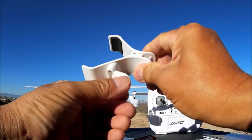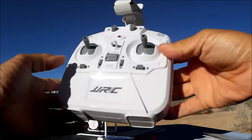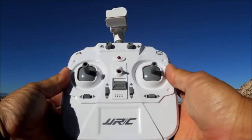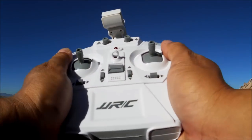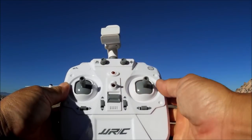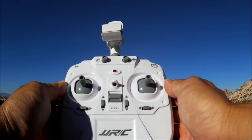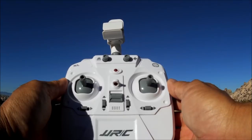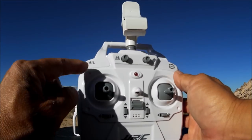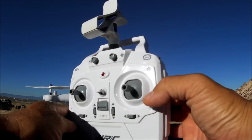Here's the clam-style phone clip that slides onto the remote control — it holds my iPhone 6 Plus. The remote takes four double-A batteries and has functional rotary-style buttons: one key to take off, one key to land, one to calibrate the gyros, a speed button with high and low settings, and a flip button.